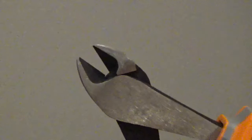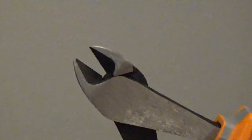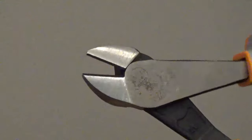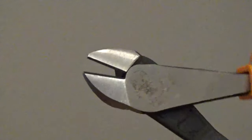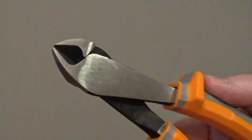The forged steel jaw has induction-hardened cutting edges for strength and durability. It has a hot riveted joint that's set closer to the jaw for better leverage and cutting power. The jaw is shaped to fit into small spaces.